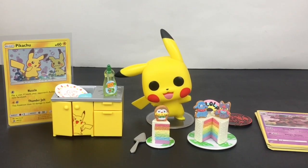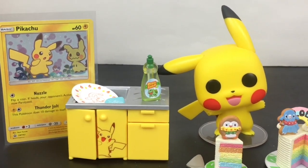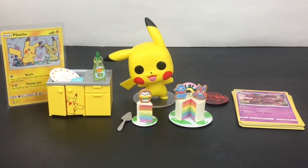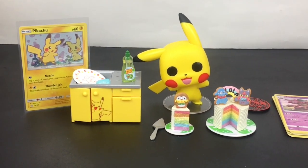That'll do it for this video! If you liked it, please give it a thumbs up, feel free to subscribe to my channel. You can also check out my Pokemon playlist for more cool items as well as TCG products. Thank you so much for watching — I appreciate it and I'll see you guys next time, bye!